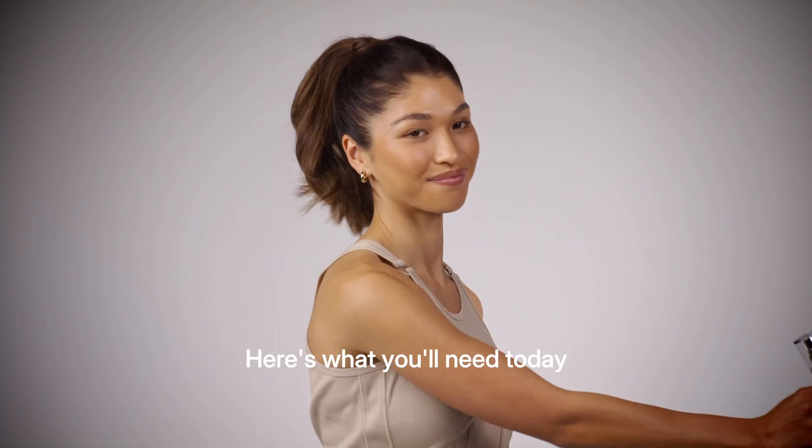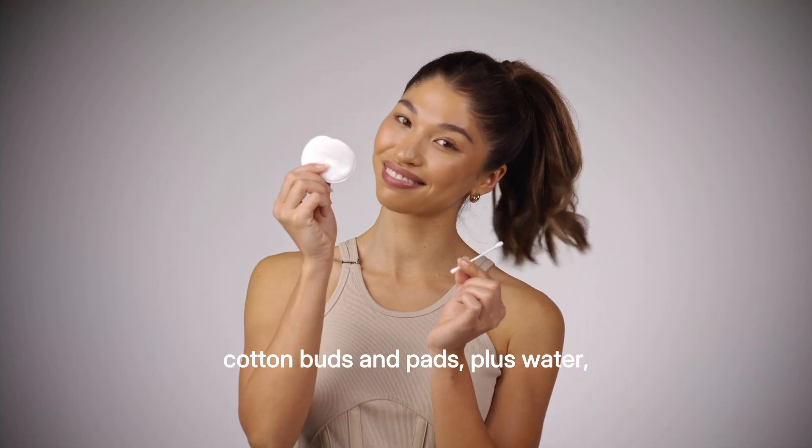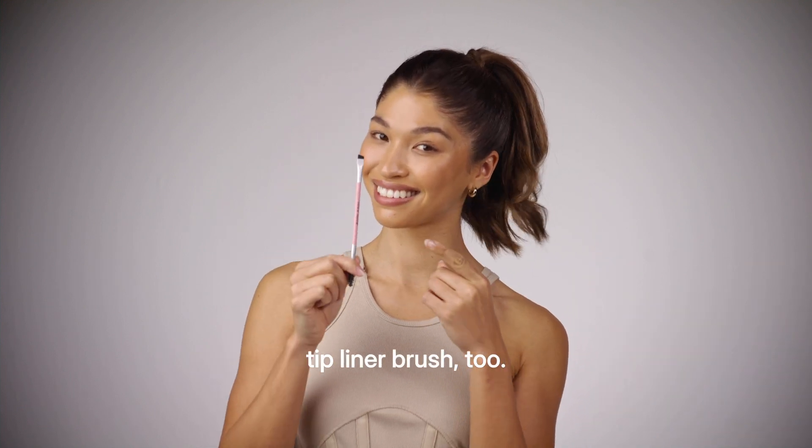Here's what you'll need today: a non-oil based makeup remover, petroleum jelly or a thick barrier cream, cotton buds and pads plus water — and we love an angled tip liner brush too.